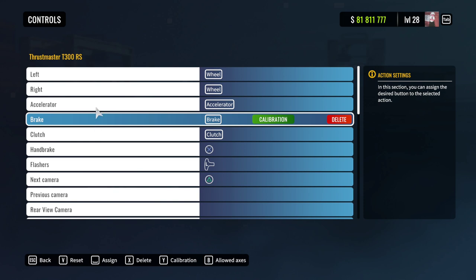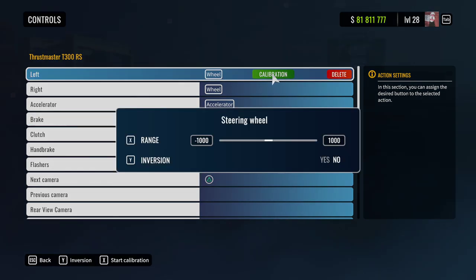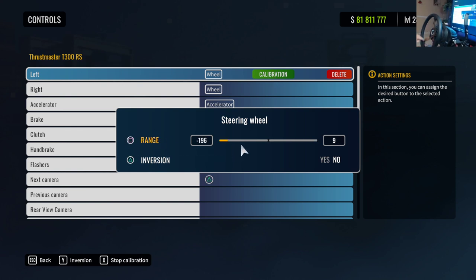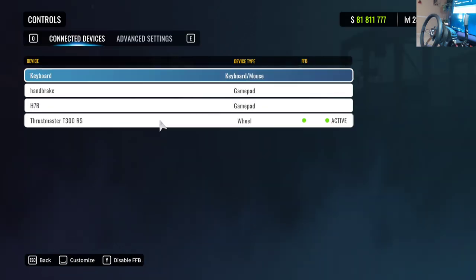The first thing we're going to do is click on your wheel and go up to the left where it says Calibration. Once you click calibration, you'll see a Range button on the left — click it and rotate your wheel all the way to 1000 degrees one way, and then 1000 degrees the other. This puts your wheel one-to-one with the steering in the game.